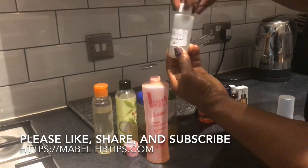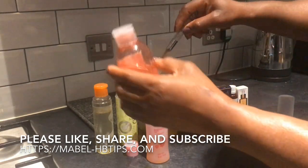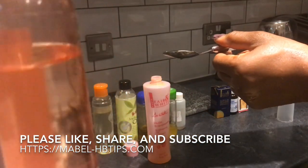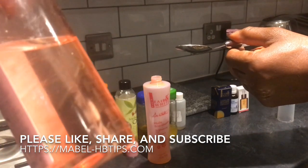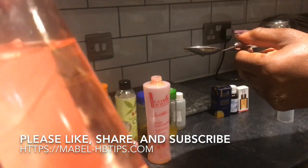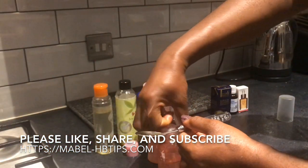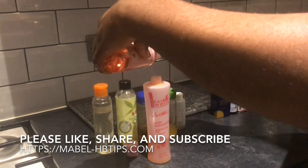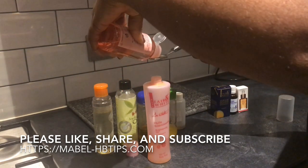You can add more, depending on preference. Then the tissue oil, which I got from Avon — you can get it online. This is the Avon Skin So Soft tissue oil, which is very good. I'm just going to add one teaspoon of it.